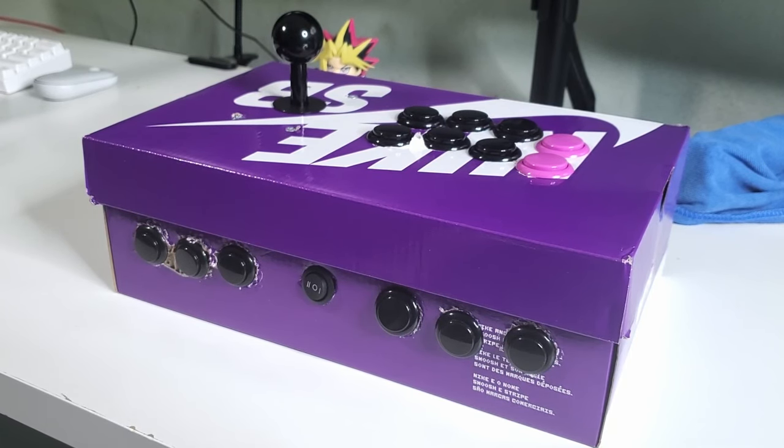Today I'll be talking about how I turned a shoe box into an arcade stick. Let's get right into it.